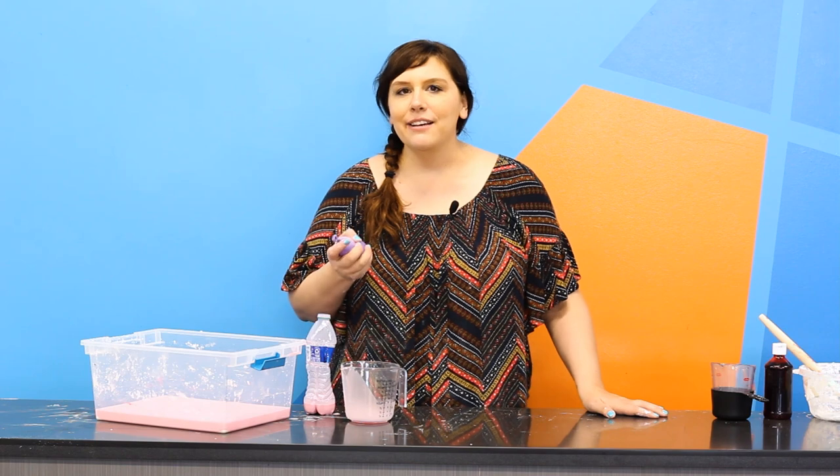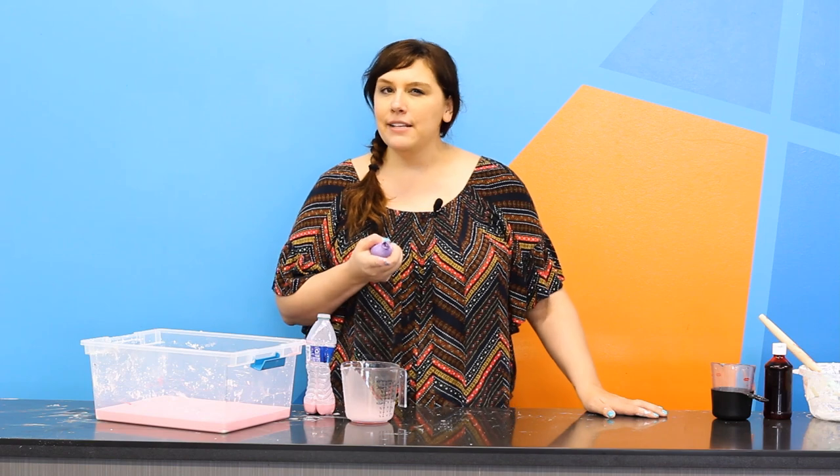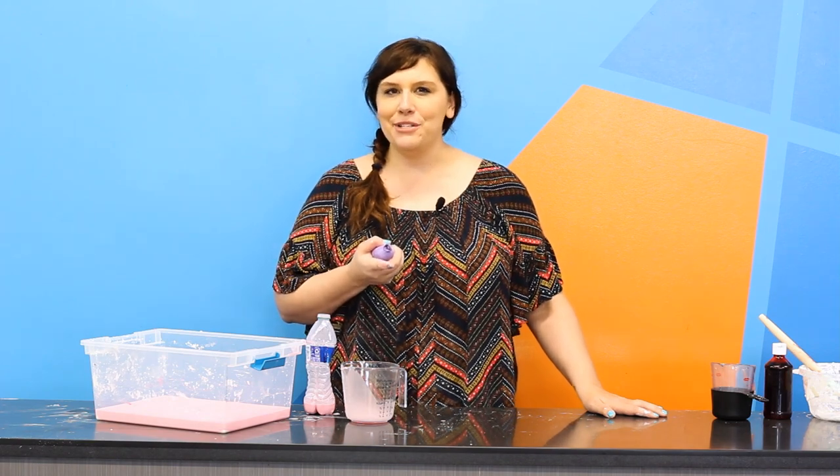Fun fact: oobleck got its name from the book Bartholomew and the Oobleck by Dr. Seuss. Who else would come up with such a crazy name? Can you find other non-Newtonian fluids around your house? Grab your family and take a look. We hope to see you at our back-to-school bash at Omaha Children's Museum August 11th through the 13th. See you then!